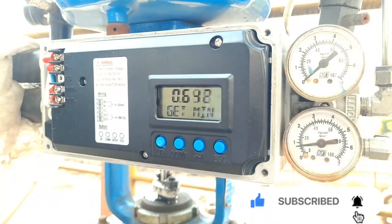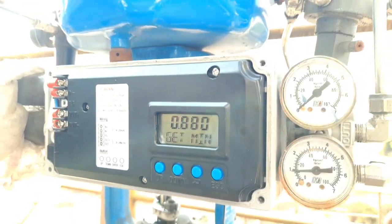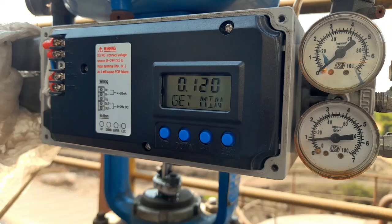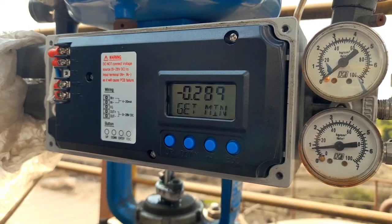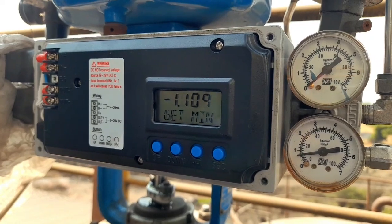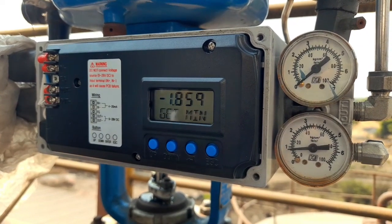Let's check the minimum and maximum of the valve. It will take about five to six minutes to complete the auto calibration. During the auto calibration, don't press the Escape key.